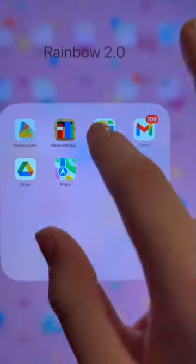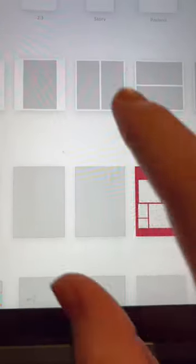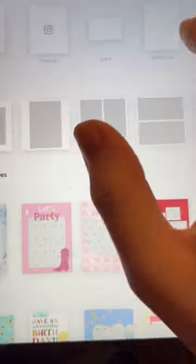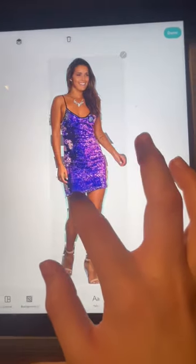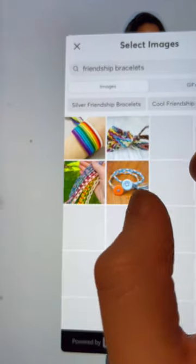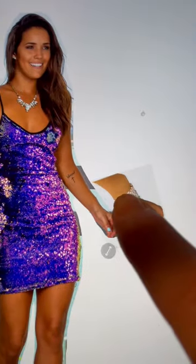First we have to go to Pic Collage. Then we have to go to Wallpaper because that's the easiest one to use for me personally. Here's this beautiful body. Then we got some friendship bracelets. This is going to be like an Eras Tour outfit.